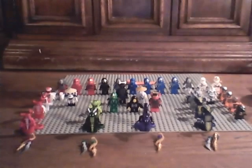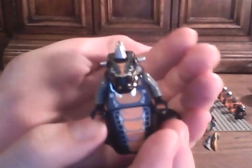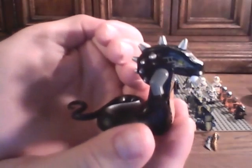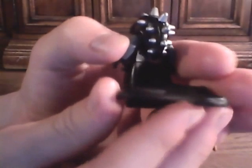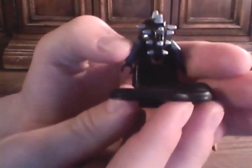First we have Skalidor, General of the Constrictai. And some back printing right there - if you see that little green orange smudge. I like those spikes.